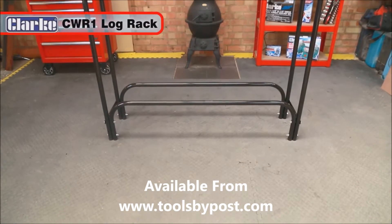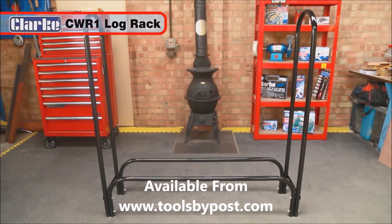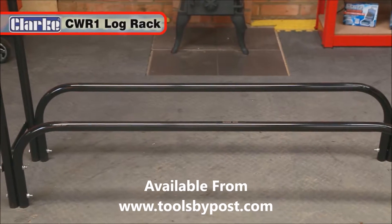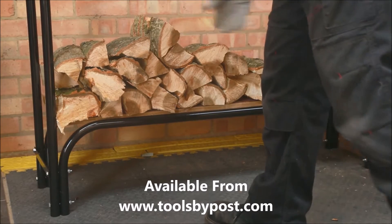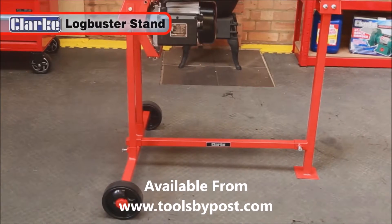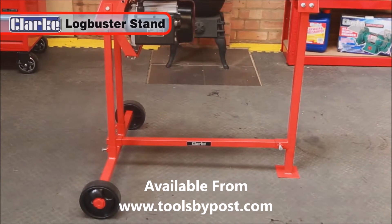It even includes a cover to keep the logs dry. Once your logs are split and sized, why not store them neatly with the Clark CWR1 rack. Manufactured from durable tubular steel, it will keep your wood off the ground and dry. Also available is this Logbuster stand, which raises the Logbuster to a convenient working height.